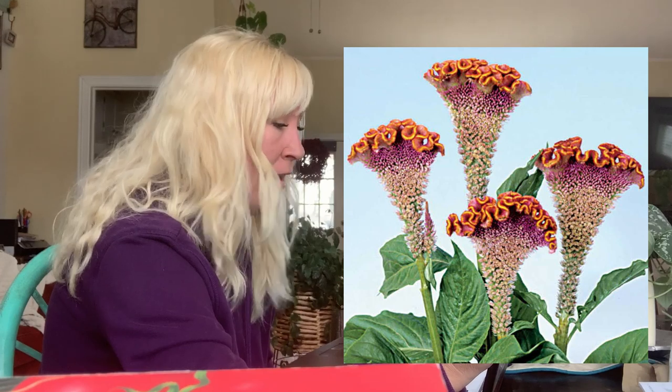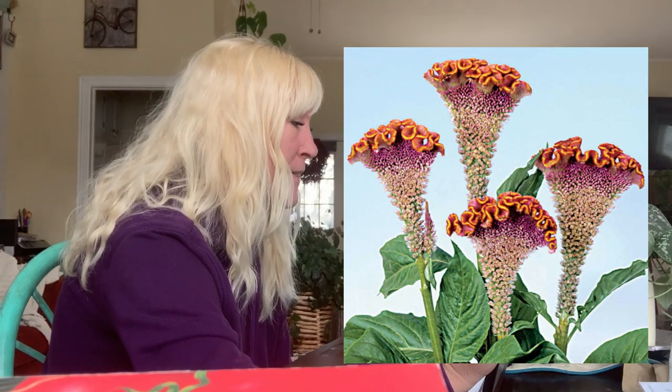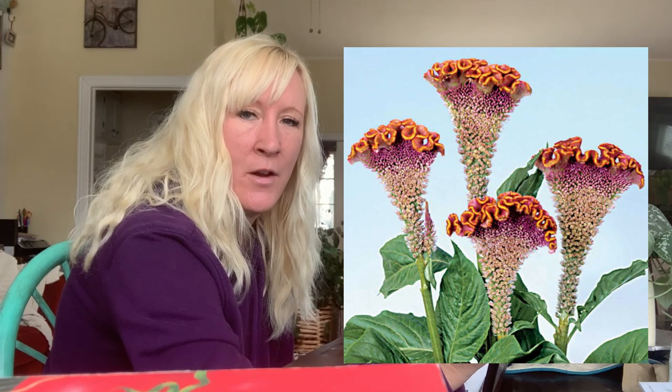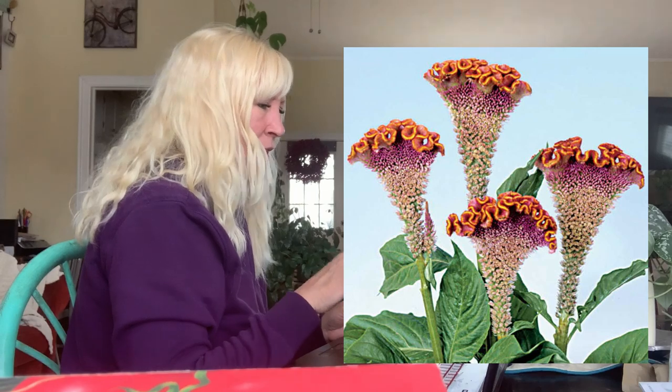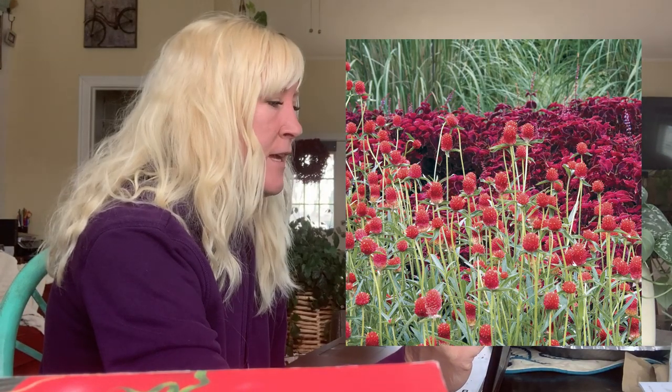The next one I've never grown before — it's called Celosia, the Fiora Deep Gold, also called Coxcomb because it looks like the comb on a rooster. So cool looking! This one has 20 seeds for $4.95. It blooms early summer through early winter, gets about four feet tall, is about 18 inches wide, and the bloom is about four to six inches. I love the colors — it kind of looks like something that grows under the ocean, totally different from anything I've ever grown and I'm way excited.